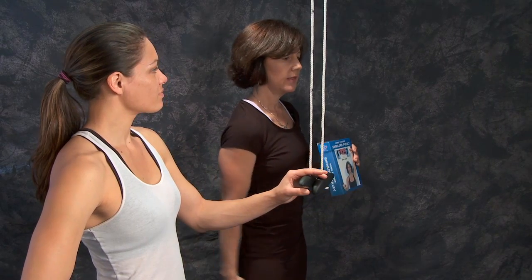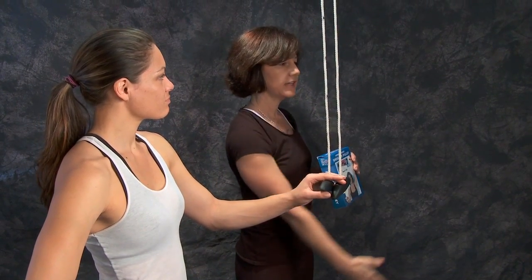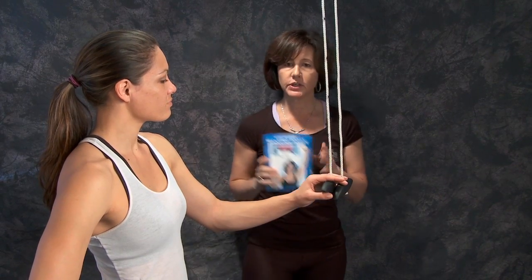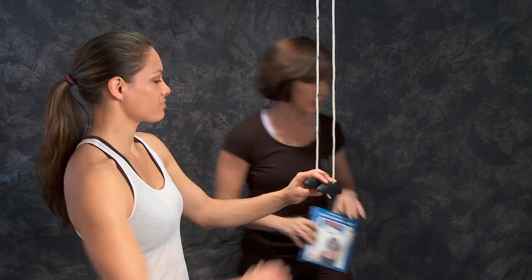This is Jessica, and her right shoulder is the involved side. We'll be starting out with flexion range of motion, where your arm comes right out in front of you — we call that the sagittal plane. Jessica will do that with the pulley, which you receive in the first week of rehab.